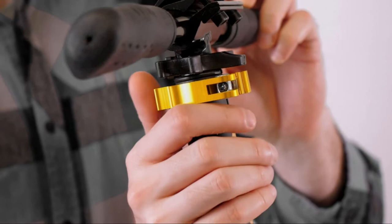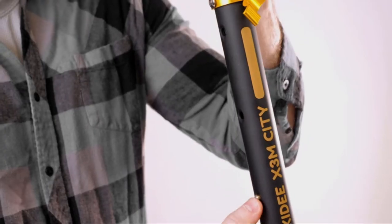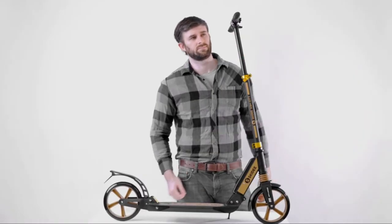Close the T-section lock. To adjust the height of the handlebars, open the release lever, then move the handlebar up and down to your desired height. Make sure to fasten the release lever.